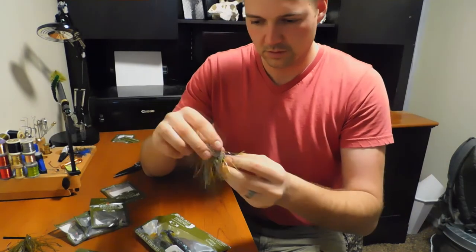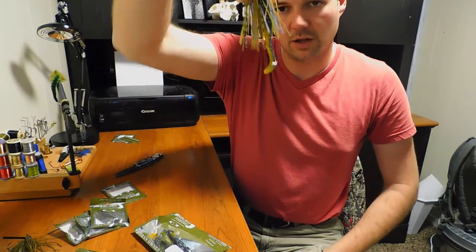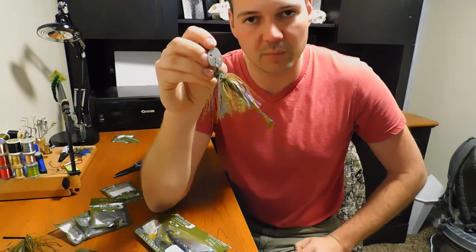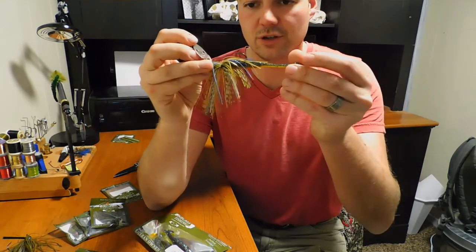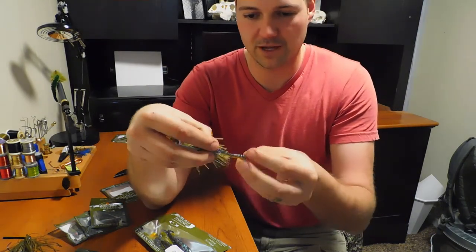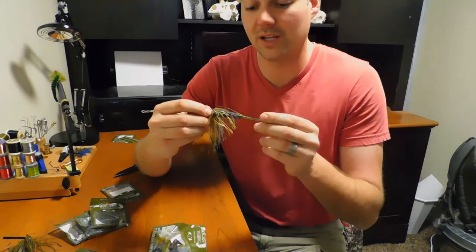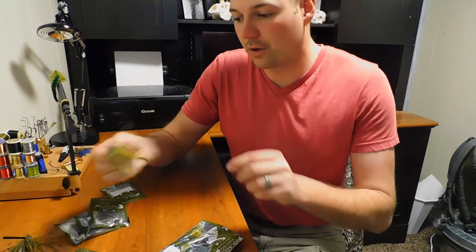I'm going to thread this on here so you can see the profile — super super nice. A lot of times when you get big soft plastic swimbaits that people use as trailers, like a 4.8 Keitech on a chatterbait, that's just too big. But this is just perfect. With a sticky sharp hook, all that sticks out is just a little bit of tail action, and I really like that. I'm very impressed with these little baits — they look great in the water. I had another pack I already went through and I can tell you I'm going to order more.